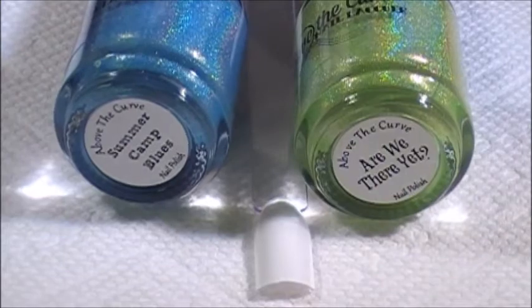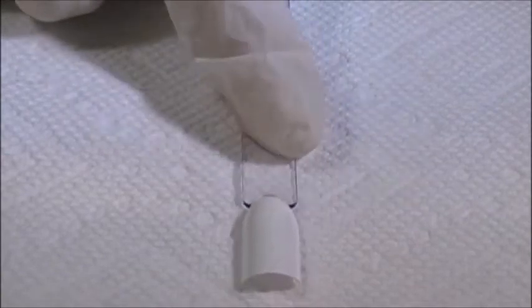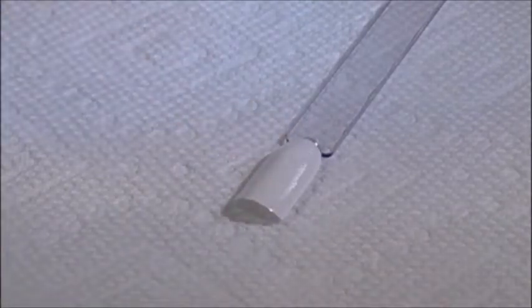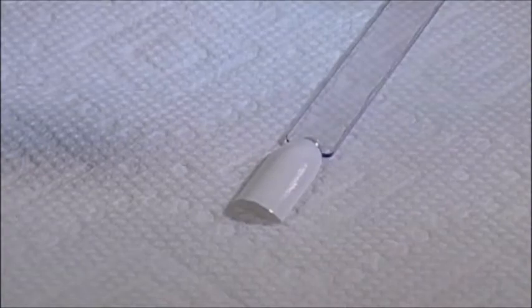I am using Summer Camp Blues and Are We There Yet along with white nail polish. I already went ahead and painted my swatch stick one coat. For this technique you're going to need a dotting tool, or you can use a toothpick or needle. Get your bottles all open and ready.